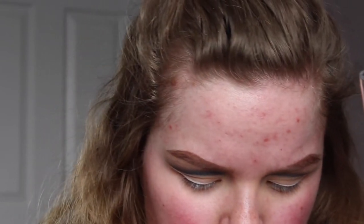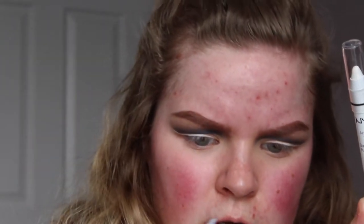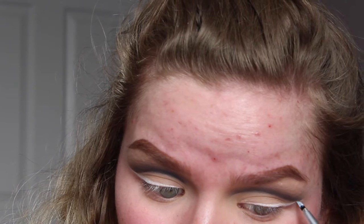This L'Oreal liner was a big flop — it would not do anything. It wouldn't make a line, it wouldn't make a wing. So I had to improvise because I already had a little bit of white on my eye. I used my NYX Jumbo Eye Pencil in Milk and a tiny precision liner brush to attempt to make the wing and liner. It was difficult, because this one's more creamy and not like a liquid liner, so it's not going to dry down the same way. It's a little bit patchy, but we're just going to make it work.